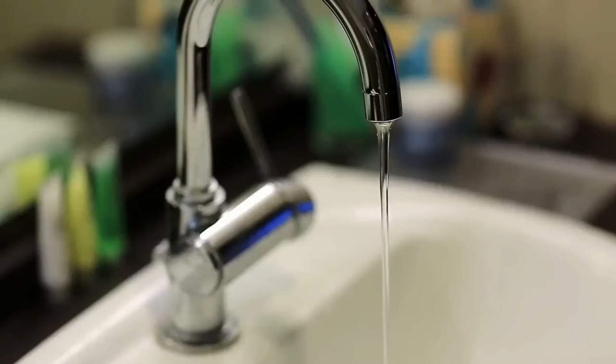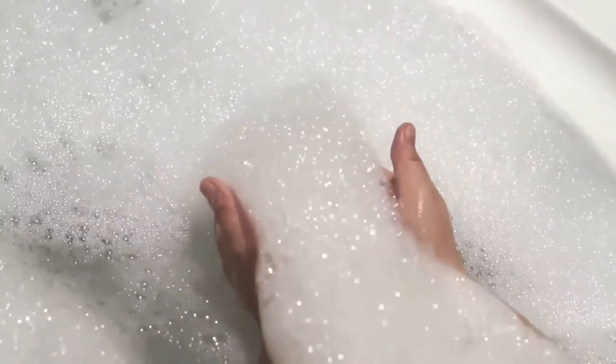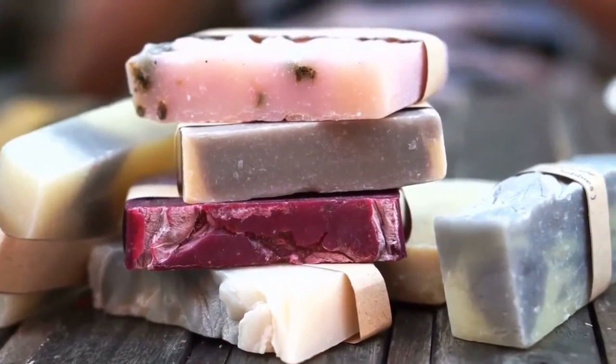Let the soaps cool, then pop them out. Let the soaps cool in their molds for an hour or two until they're completely hard. Invert the soap molds to pop out your brand new glycerin soaps, tapping the back of the mold gently if the soap does not come out right away. Store the soaps in an airtight container until you are ready to use them.